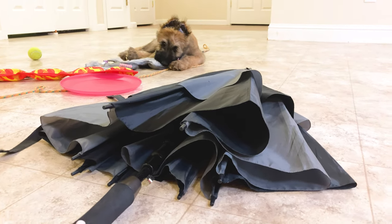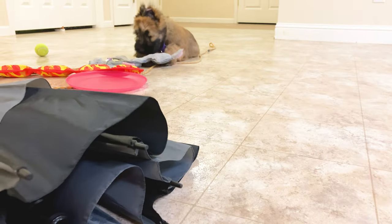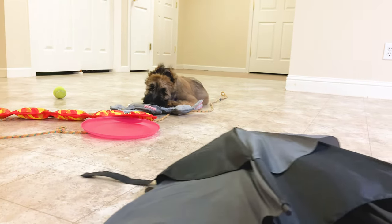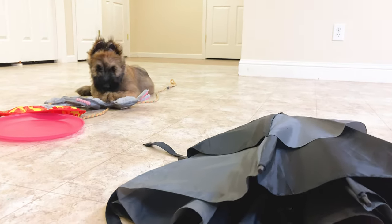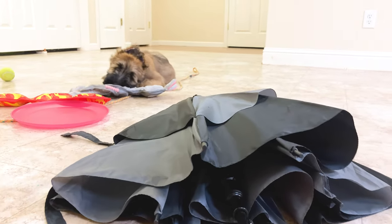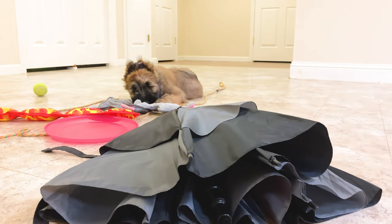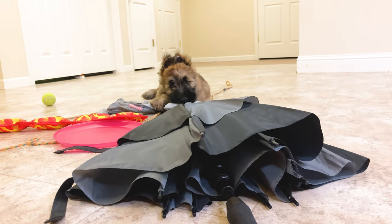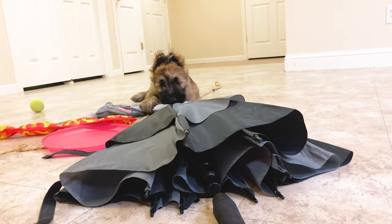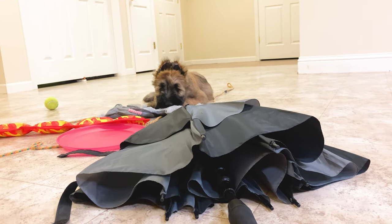I'm just going to move the umbrella around a little bit, move it closer to her, see if she's going to move away from it — and she's not. So that tells me there's a greater comfort level with it.